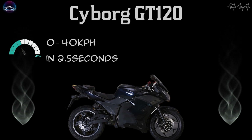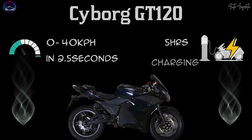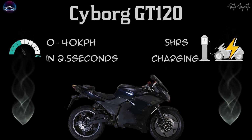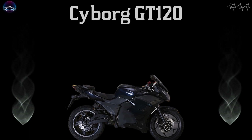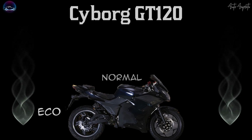Another aspect is charging — the Cyborg GT120's battery can be juiced up in 5 hours using a 15 Amps fast home charger. Along with these aspects, the Cyborg GT120 includes 3 different riding modes: Eco, Normal, and Sport.